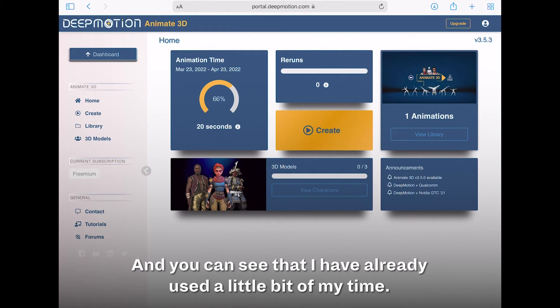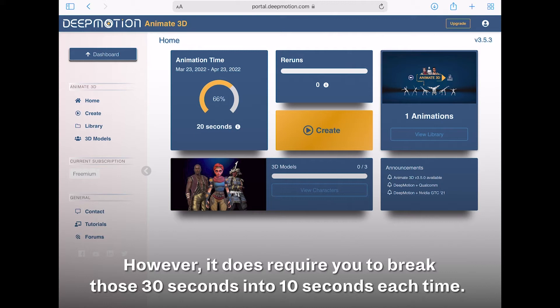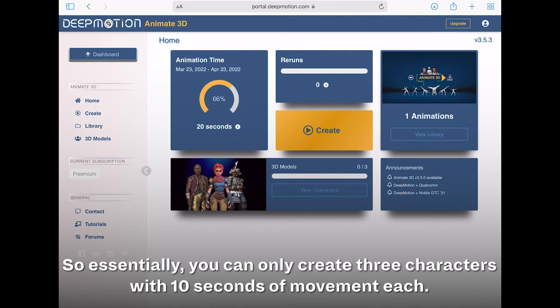Once we sign in, we're going to click on the Animate 3D tab. With the freemium account you get 30 seconds per month for animations; however, it requires you to break those 30 seconds into 10 seconds each time. So essentially you can only create three characters with 10 seconds of movement each.